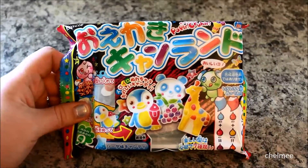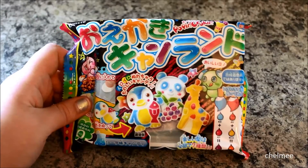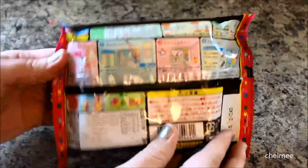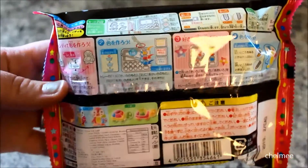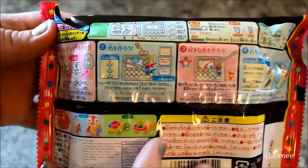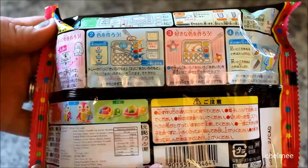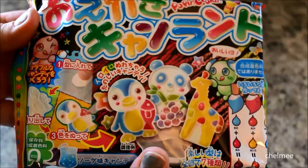The packaging of this is so cute, and I have never done a candy kit before, so I'm not an expert — I'm just learning as I go. I thought this would be fun to show you all. Here is the back of the packaging. The instructions are in Japanese, but I did look up guides on how to do this, so hopefully this will go well.